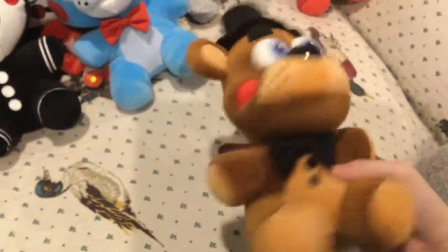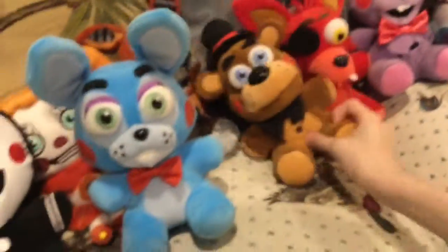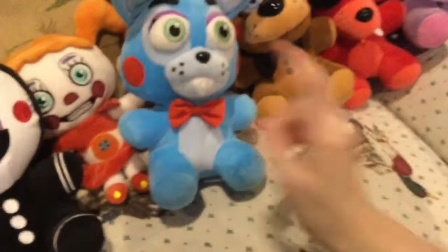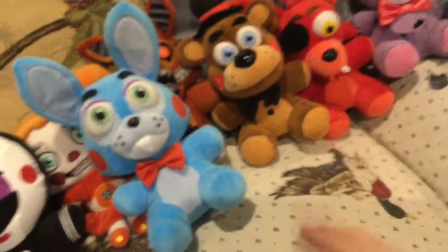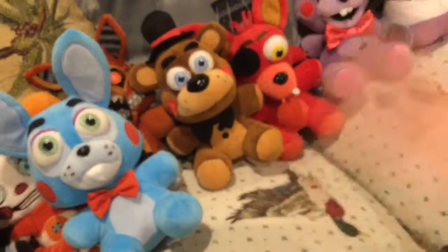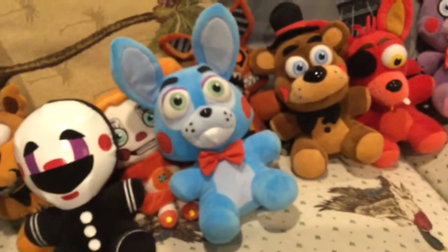Next we have Toy Freddy — basically just a recolor of Freddy, actually. Something I just remembered: I like how he's not just a straight recolor. It kind of makes sense — like he's basically Freddy but different. And Bonnie is just different too. I don't really know why they did that.